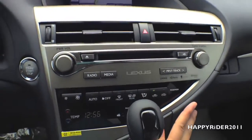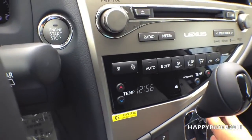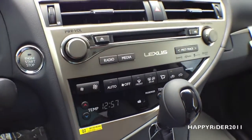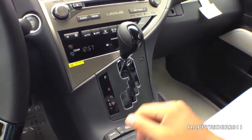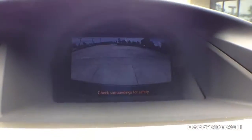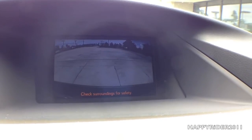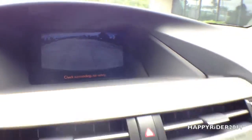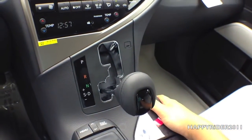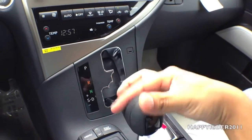That's what you use to tune the radio. Down here we have the dual AC and heat climate control for both driver and passenger. Here's the gear shift box — push your foot down on the brake and pull the gear down to reverse. When you do that, the rear view camera automatically displays, which is a very nice safety feature. Push it down to drive, and push over to the left to be put into standard driving mode.